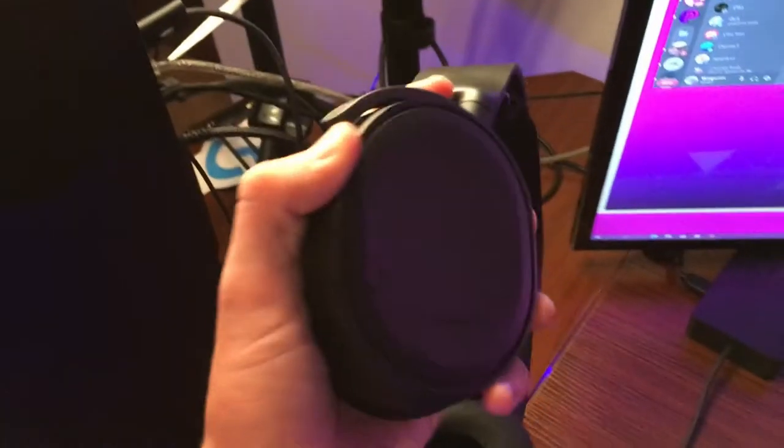Right here we got the webcam — I'm pretty sure this is a C615. Everything will be linked in the description. Then we got the Dell dock for extra USB ports or controllers, and it also has monitor ports, so if I need like 10 monitors, you know what I mean.